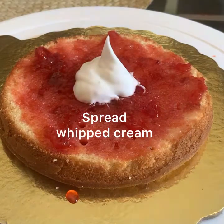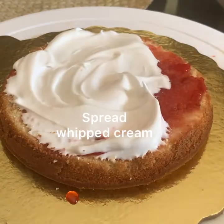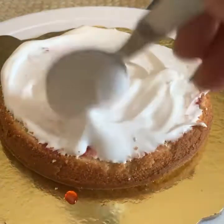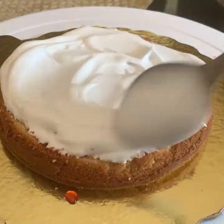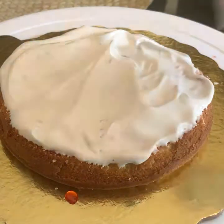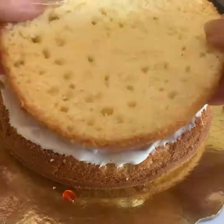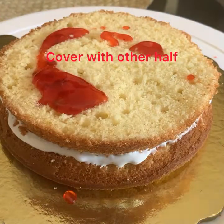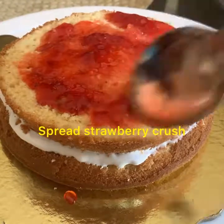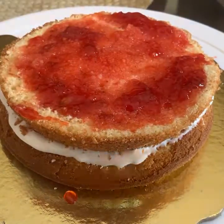Now apply whipped cream over the strawberry crush layer — just apply it roughly. Then place the other piece over this. Repeat the process again: spread the strawberry crush over the cake and then a layer of whipped cream.